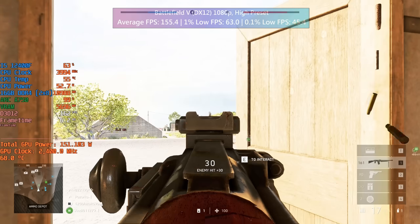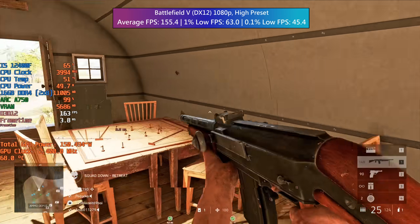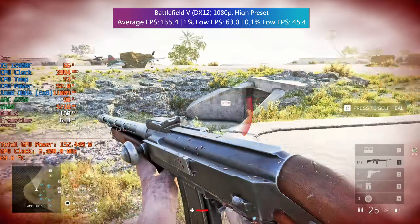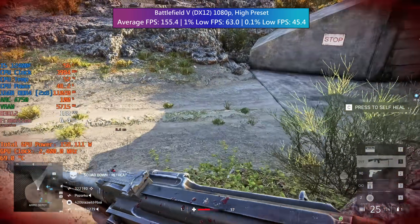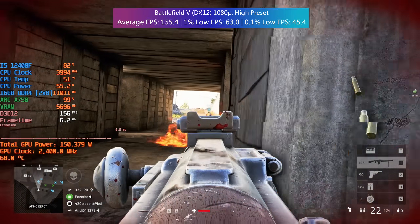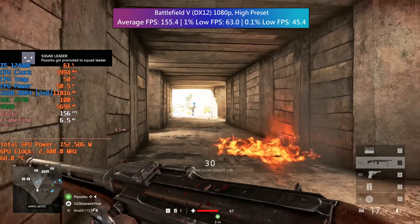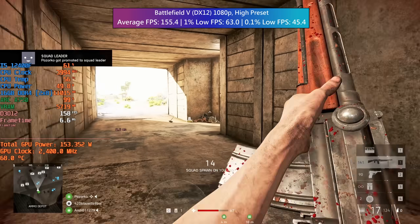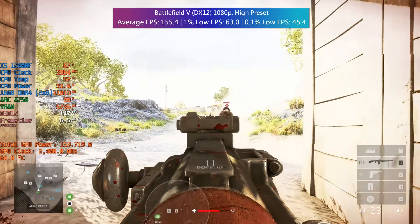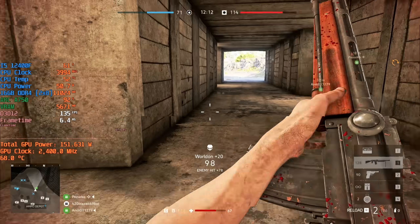For all the online competitive titles tested today I used 1080p, and for Battlefield 5 that was no exception. This ran very well on the ARC A750 using the DX12 API mode and the high settings preset. The frame times were good but I did notice a few stutters at first, so I waited for the game to even out before beginning the benchmark. I played a team deathmatch on 3 random maps and combined the figures — a great experience here.